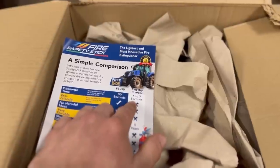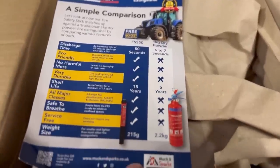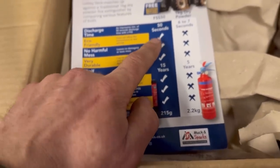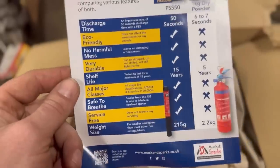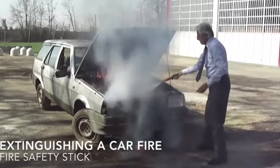A one-kilo dry powder fire extinguisher discharges for six to seven seconds, only lasts five years, and weighs 2.2 kilos. One of these things discharges for 50 seconds — about eight times longer — lasts 15 years, and weighs 215 grams. That's why everyone is putting them in rally cars. You can use them on more types of fire than any other extinguisher, and they don't make a mess. You can also use it like a safety blanket — if someone's on fire you can point it at them without choking them with CO2, foam, or dry powder.